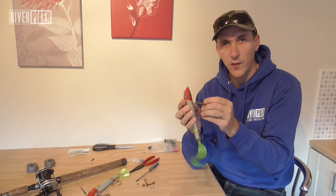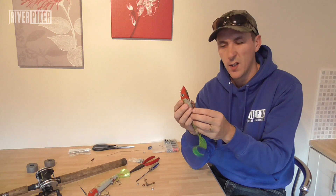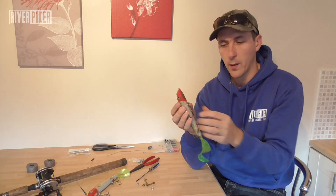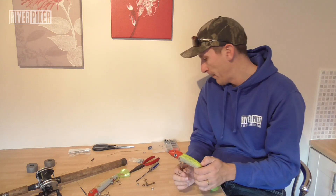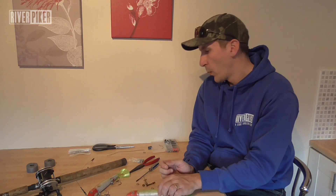If you're finding you lose fish or the split rings are bending out on fish, that's when you need to change to something stronger. I wouldn't put the 30-pound ones on here because if I catch a 20-pound pike twisting and turning and pulling, there's a good chance it's going to twist and bend them. I would still use at least 50 pound. If you go too high, you're not going to pull it out of the snag.